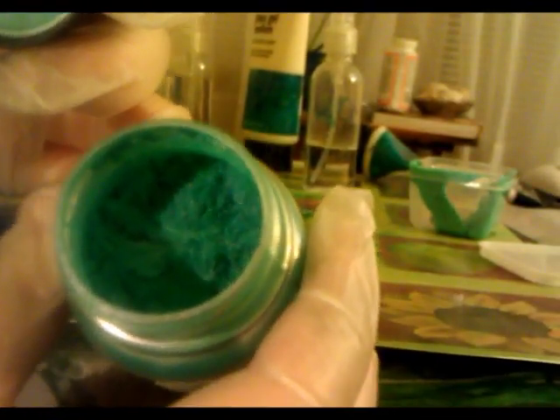This is the paint I made - we're gonna save it. It was made from this pigment, which is much darker dry. Let me turn the light on so you can see it. It's actually pretty close - the pigment is a couple of shades darker than the finished paint, but I would expect that.